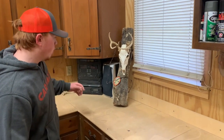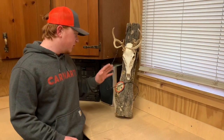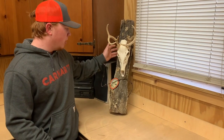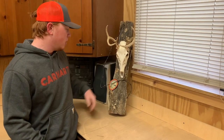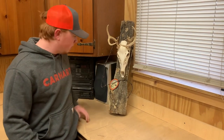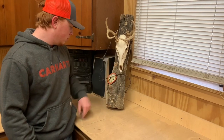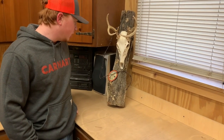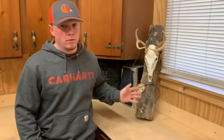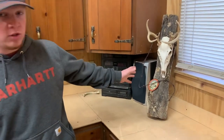So some of the different styles you can do for a European mount. This is actually my first buck and I found this fence post on my grandparents' property where I shot the buck and had some old barbed wire. We kind of made it look pretty. I've got the bullet I shot it with hanging there and my patch from my hunter's education course. That's kind of more of a habitat mount. That's the first style you can do, and it hangs on the wall.